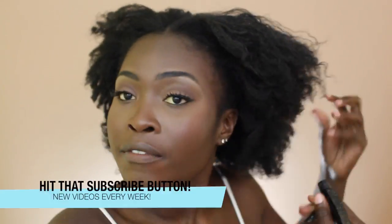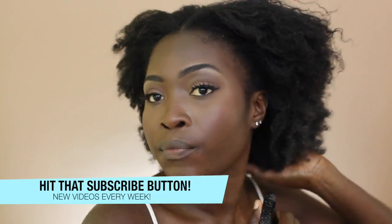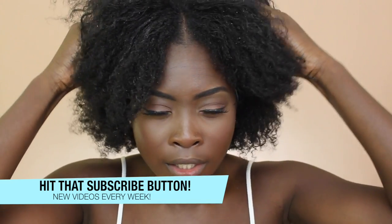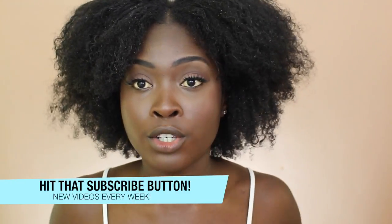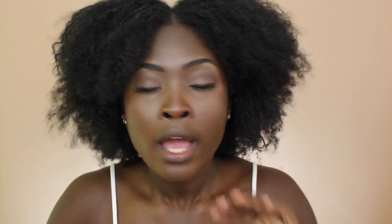I'm going to use a spray bottle of water. My hair does have some gel in it so it will be a little bit easier, but I'm just going to show you guys a technique to achieve the look. If your hair is completely clean and completely dry, all of the same steps will work, I promise.